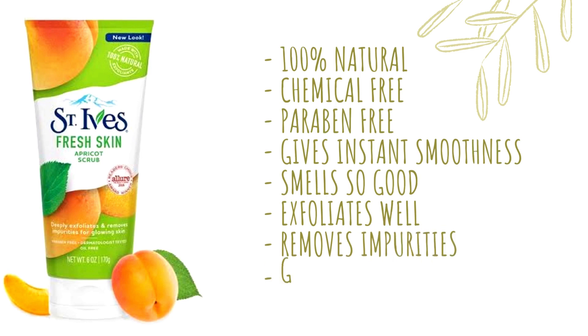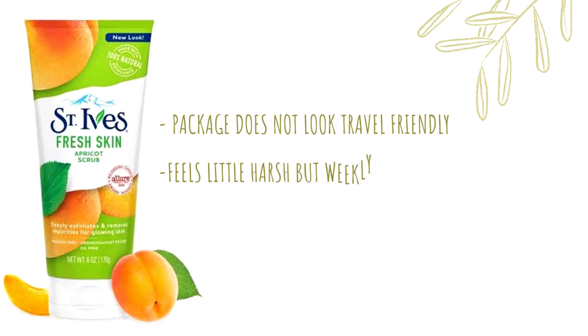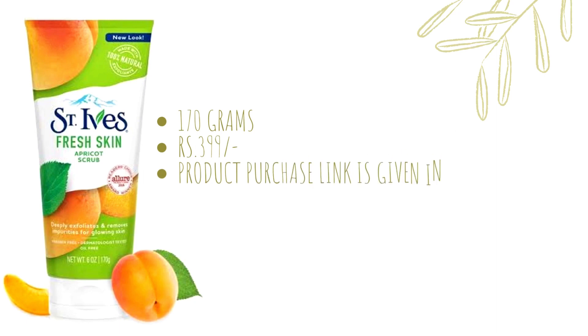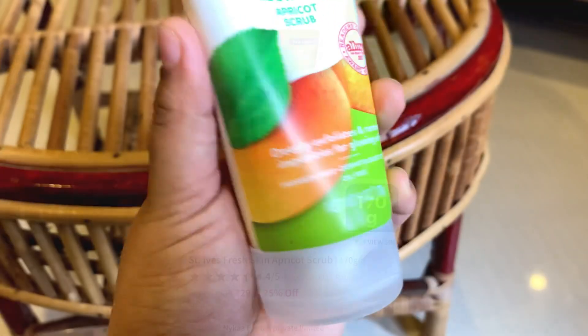Impurities and blackheads are removed and the skin has an instant glow. This scrub is very travel-friendly with friendly packaging. It can be used weekly for dry skin. The price is 399.